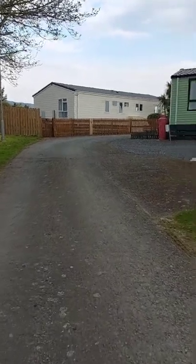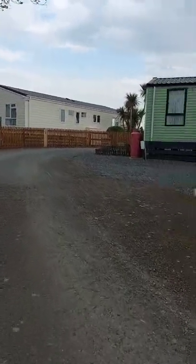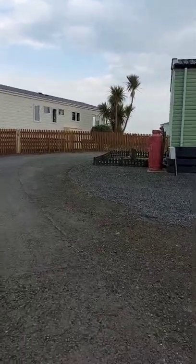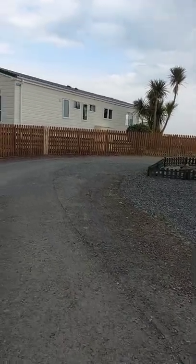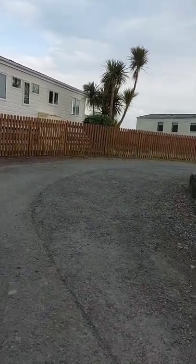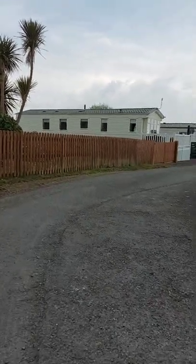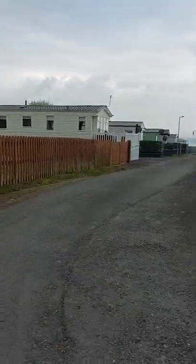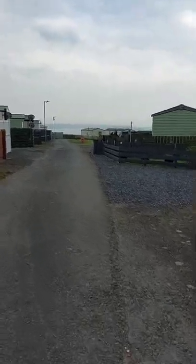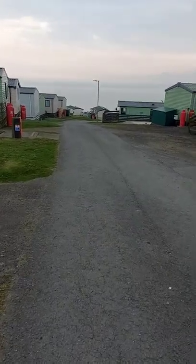We're situated at the top in the blue zone, which gives you lovely sea views. So we'll just walk around this corner a minute. And there we have the sea in the background. As I come down the hill you'll see more of the sea.